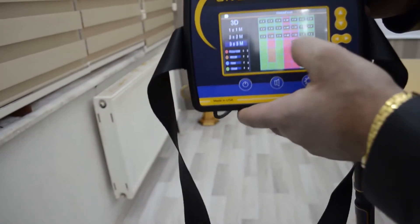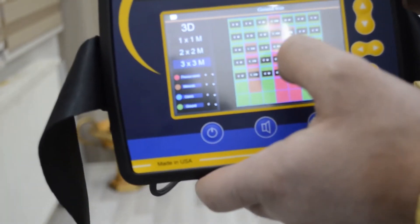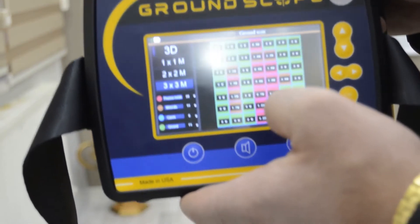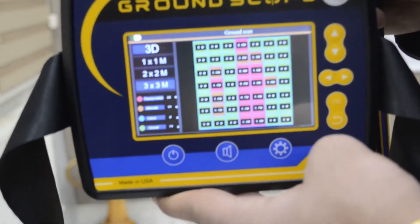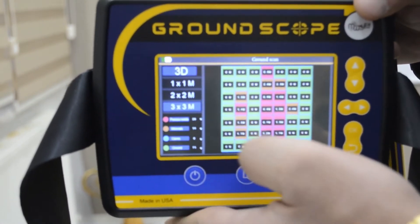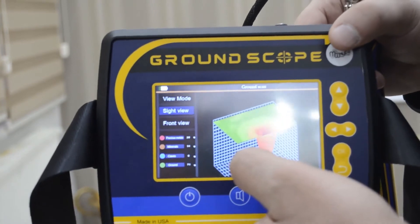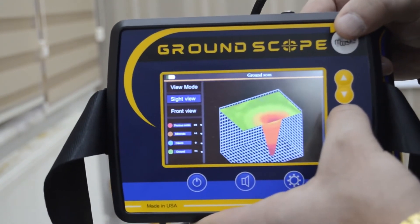The depth is shown for each point. For example, this point is 260 centimeters, and this one is 1.5. The 3D data is loading now. We must wait to get the 3D data. Press one time to get the 3D data with the side view, and you can also view the front view.